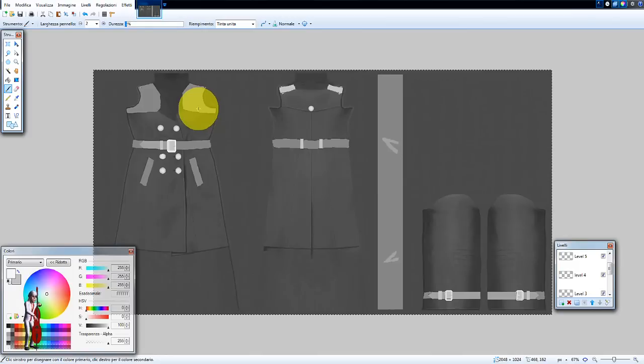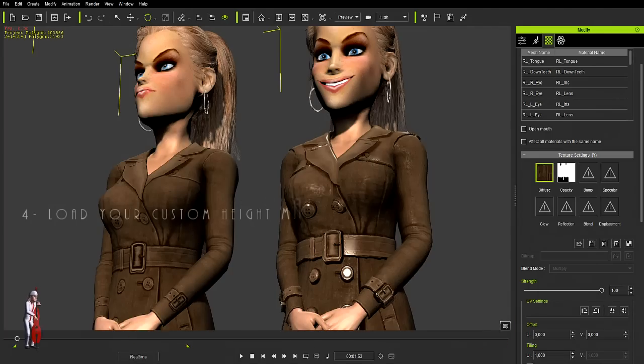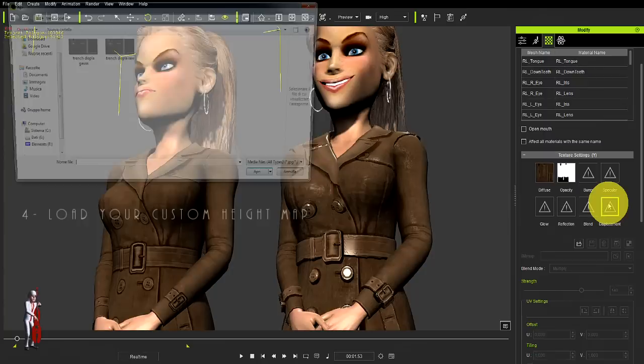Once I have this, I have a choice whether to use it as is or possibly alter it with a little bit of Gaussian blur, which will smooth out the effect. But in this case I didn't do it. So once we have our new displacement map, we load it up.